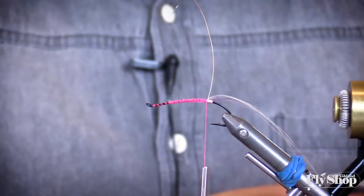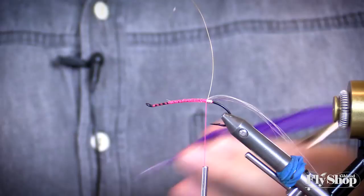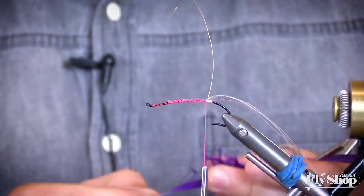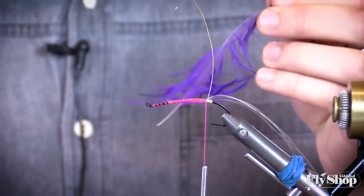We're going to use purple schlapen wrapped up through the body. This fly is going to be purple and black, which around here on the Rogue — I'm one of those guys who mainly just fishes after work, and in those evening hours I have about as much confidence in purple as anything else. I like to peel the feather back a little bit and we're going to strip one side of this feather.